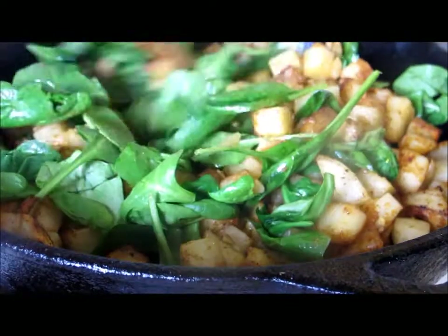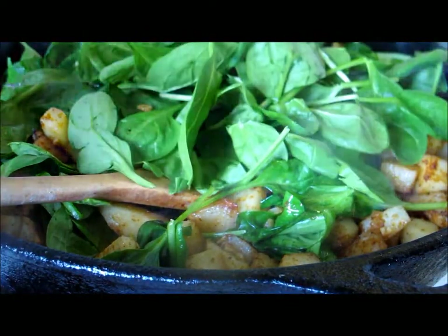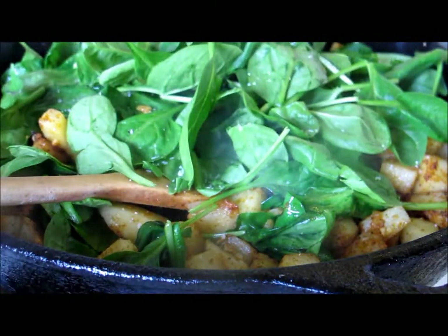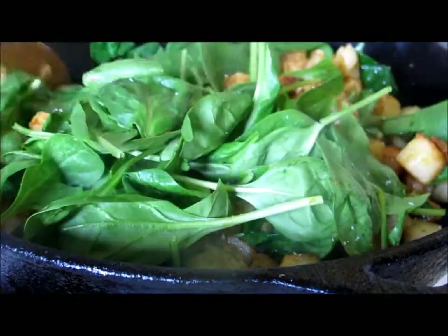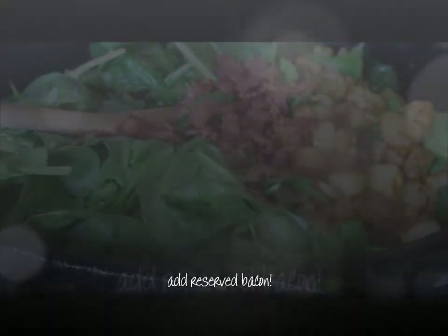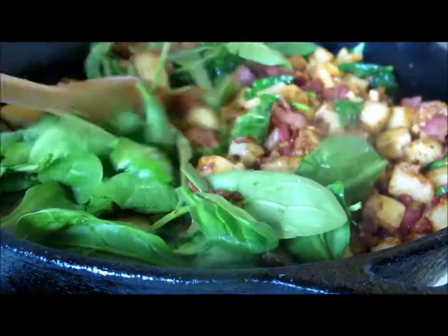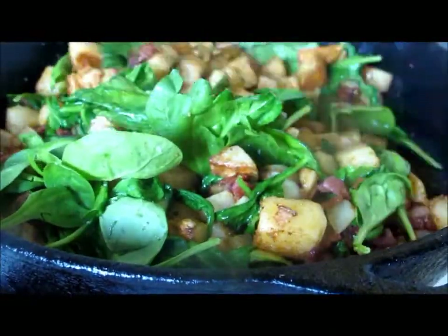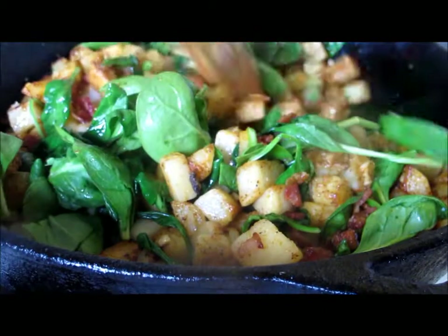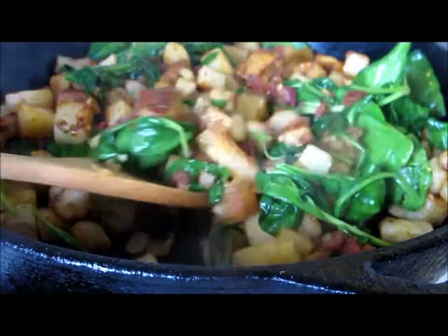Oh wow, it looks so delicious right now. I tell you, we don't need to go any steps further — I can eat it right now. Wait a second, did I really say that without the bacon in it? Add the bacon. There you have it: my barbecue bacon potato and spinach hash.